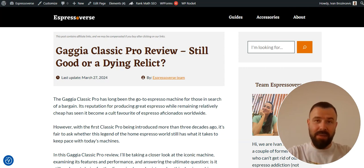If you are wondering how to write professional Amazon product review articles, you have landed on the best video. In this video, I'm going to show you how I wrote this Gaggia Classic Pro review by reverse engineering the process and showing you the best way to write Amazon product review articles.